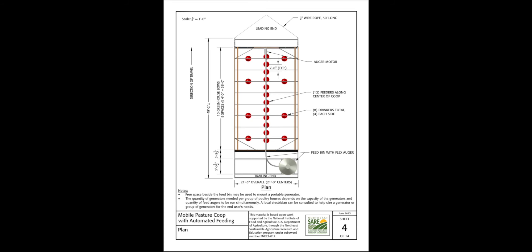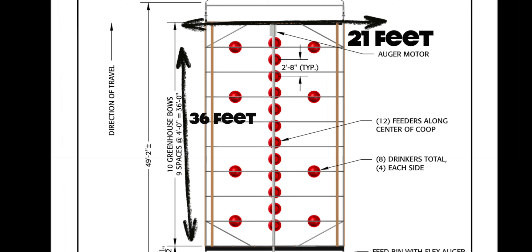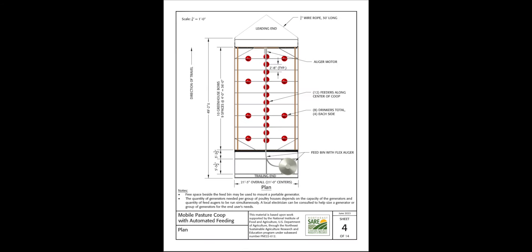The first thing you're going to want to figure out is the dimensions you want your interior chicken house to be, or essentially how many birds you'll put in each coop. Our house measures 21 by 36, which allows us enough space to do anywhere from 500 to 750 birds.